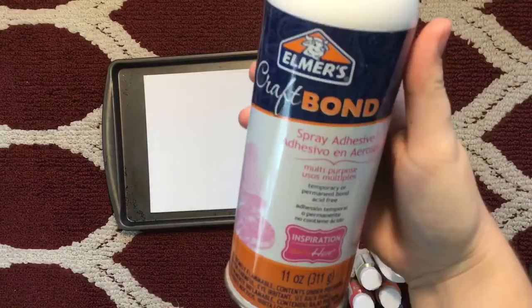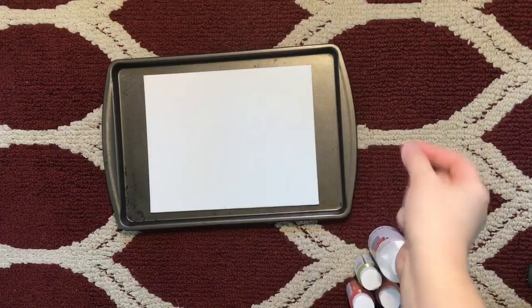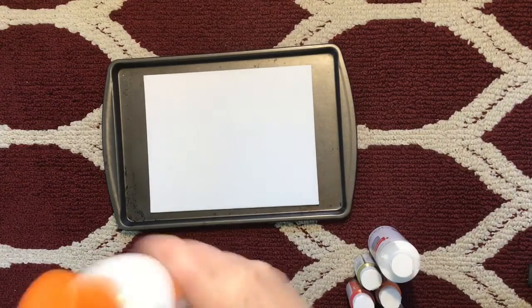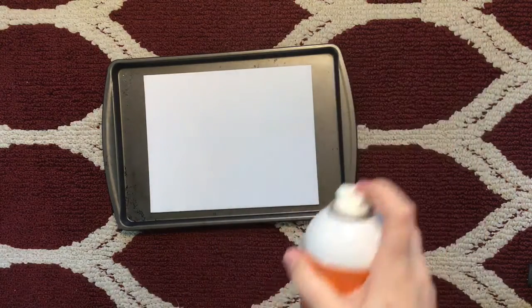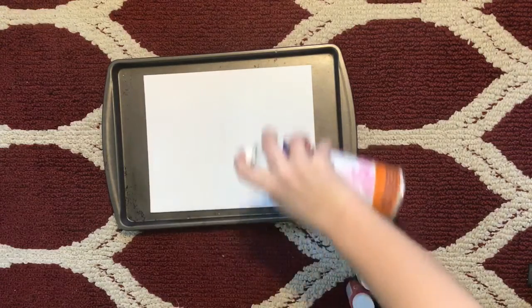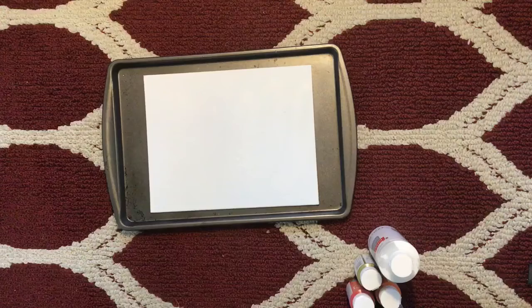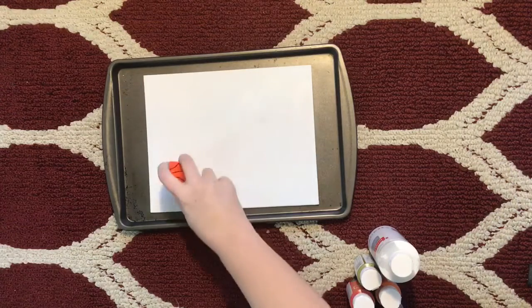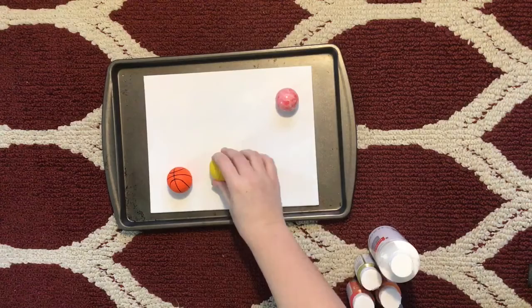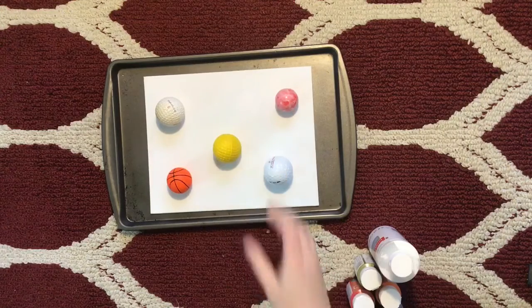I'm going to go ahead and shake up our craft bond. In the video I watched, they used Elmer's glue and just kind of made a trail so that when it was all said and done, the marbles would gracefully roll down the picture. I think we need these just so the spherical objects will stay in place. I sprayed my couch — this is very old. Now we just stick these buddies on here. This glue is actually working okay.